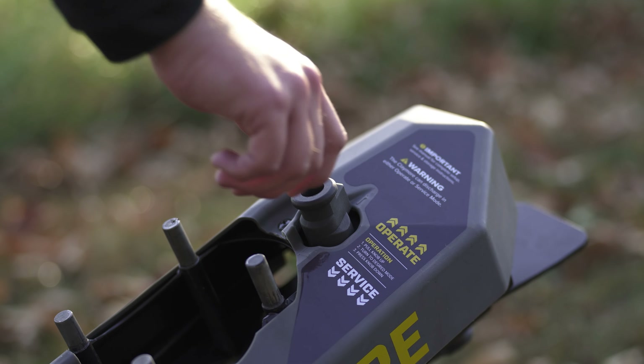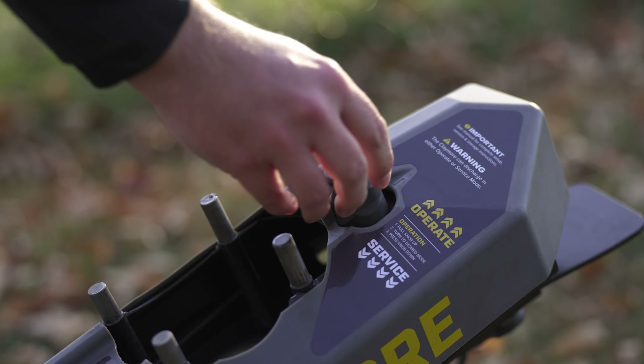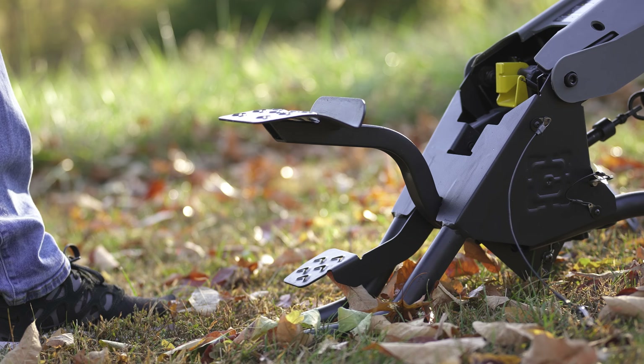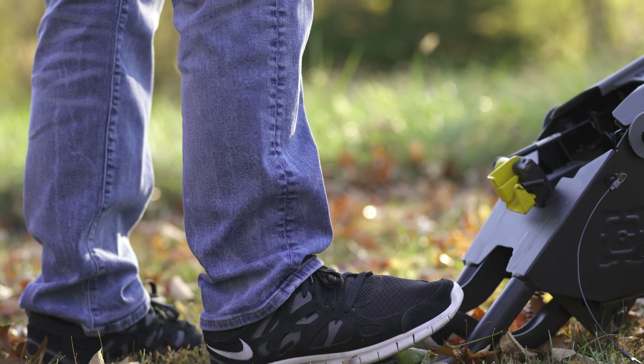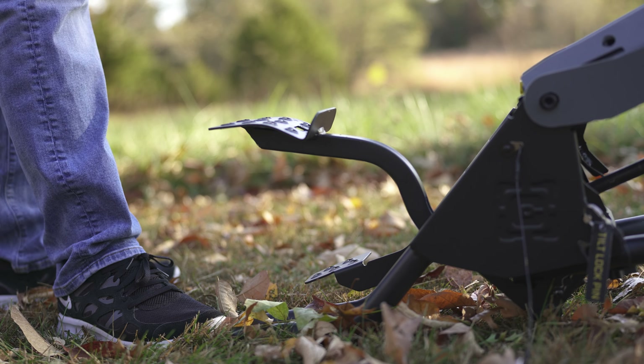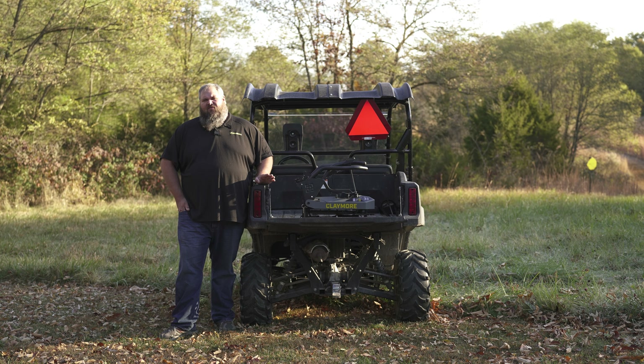You're going to switch the mode button from operate into service, remove the safety pin, then we're going to load the arm with the load pedal like we normally would, and then we'll hit the release button. When we hit the release pedal the arm should come straight out the front.